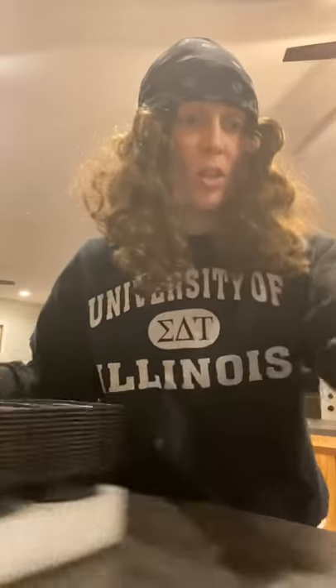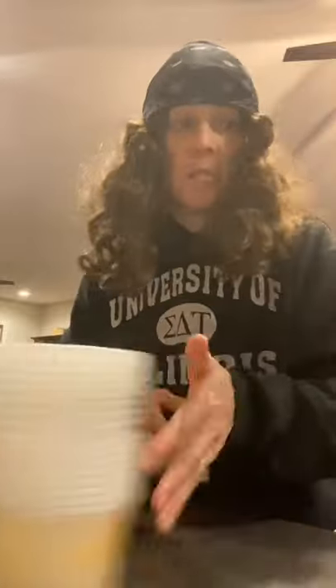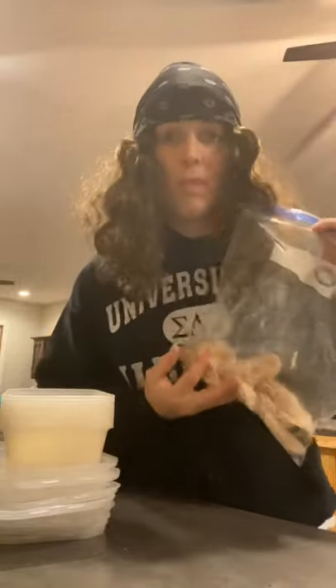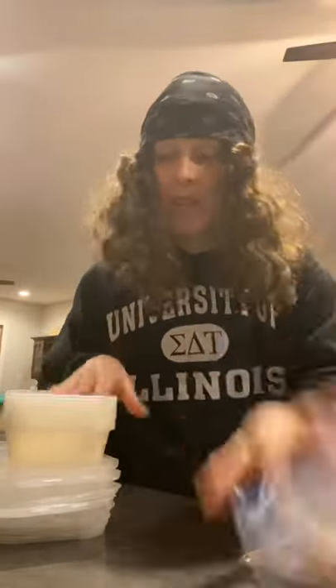So meal prep containers of some sort — you can choose ones with actual compartments or ones without. Smaller or bigger for bulk prepping — Mel will go through all of that. You can also use Ziploc bags; it doesn't really matter. You just gotta have some sort of containers for your meal prep.